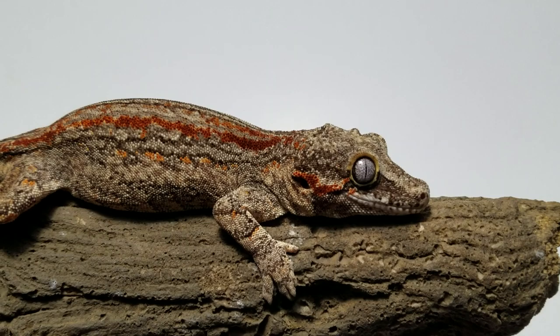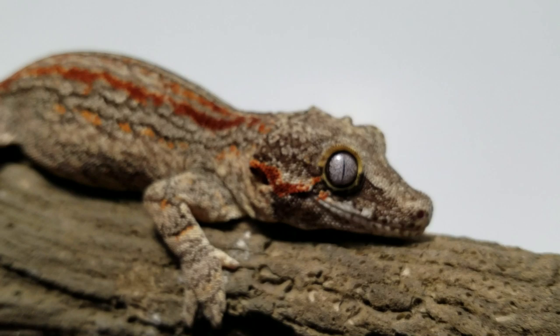Hey everybody, welcome back to another video. I hope you guys are all having a wonderful day. Today I wanted to talk to you about how you've possibly been feeding your crested gecko wrong and what you can do to fix it.